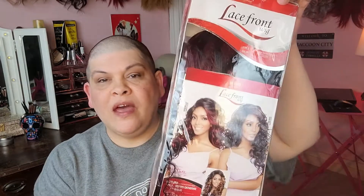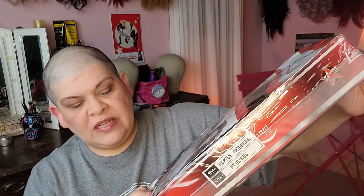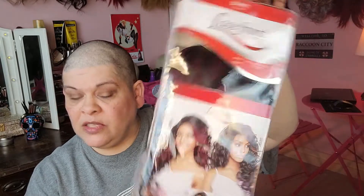Welcome back. Today I'm going to be reviewing Catherine in FT1B Burgundy. She's a wig from Main Concept. I'm going to go over the specs on her card now.